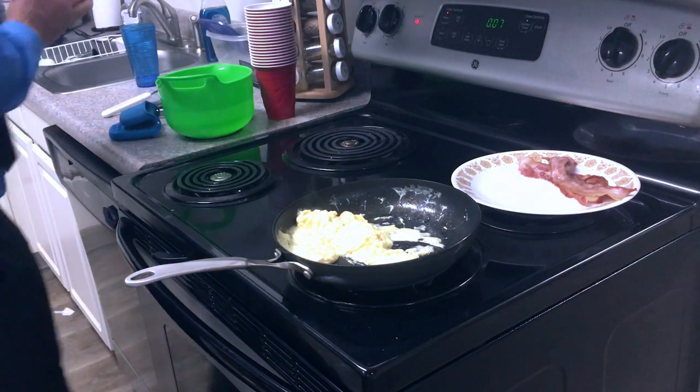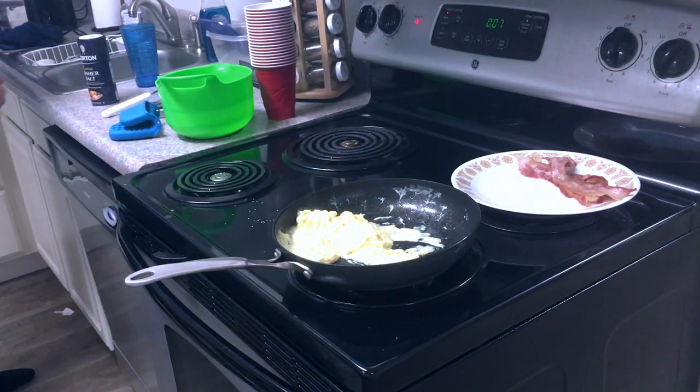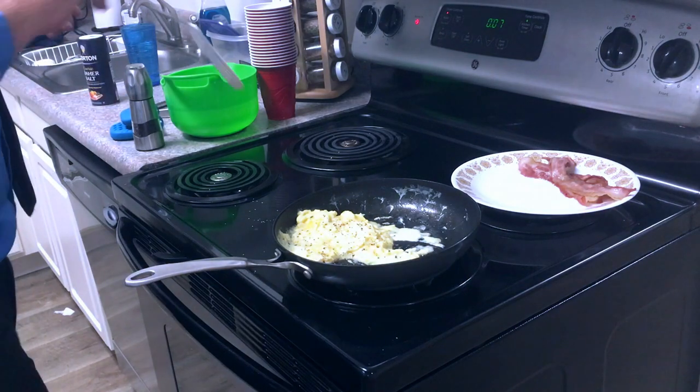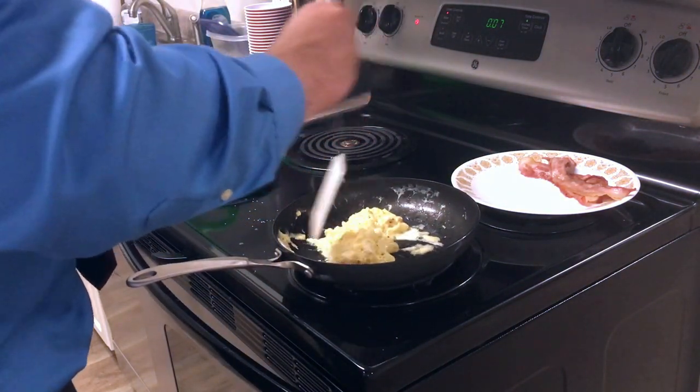Okay, the eggs are just about ready, so I'm going to add just a little bit of salt and a little bit of pepper on them today. You can use different seasonings if you want — you can add some cheese for extra protein, or whatever you want. I'm just feeling simple eggs with salt and pepper today.